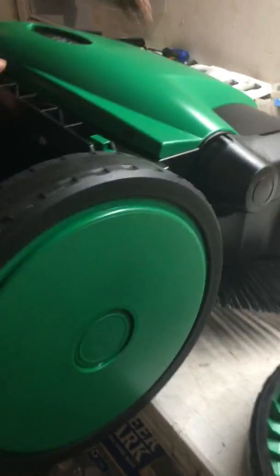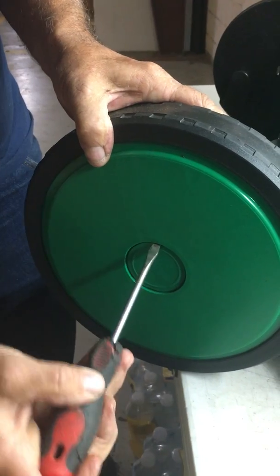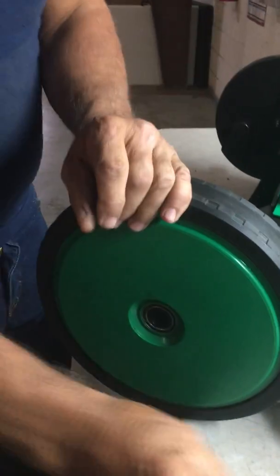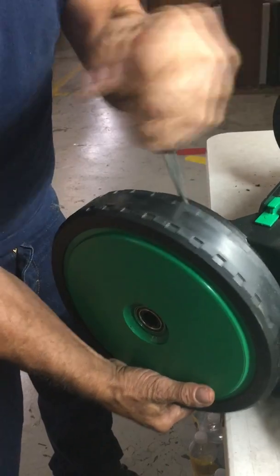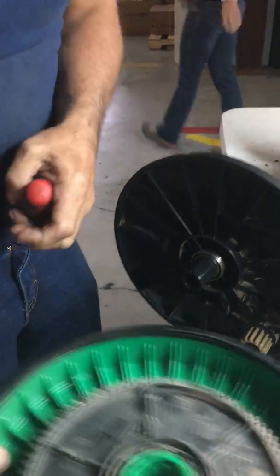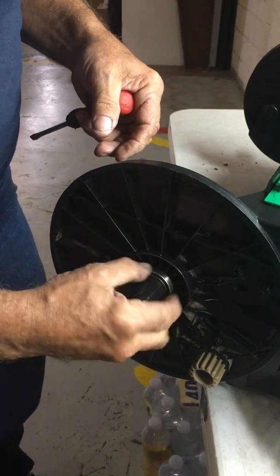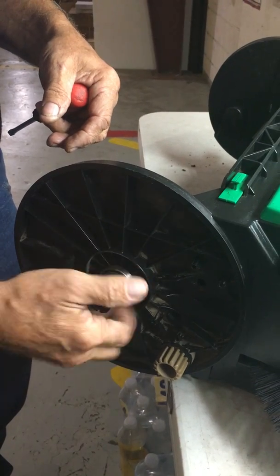Now we go to the other side. Same as the opposite side, work your straight screwdriver behind the wheel clamp, gently pry out, remove your wheel clamp, remove the rear wheel. You'll find another gear behind your opposite wheel. Check the bearings — this bearing turns smooth with no resistance. This bearing will have to be replaced also — it's dragging and you can hear it's making noise.